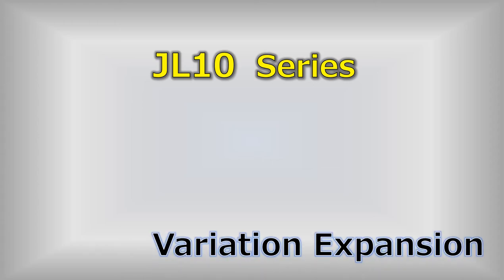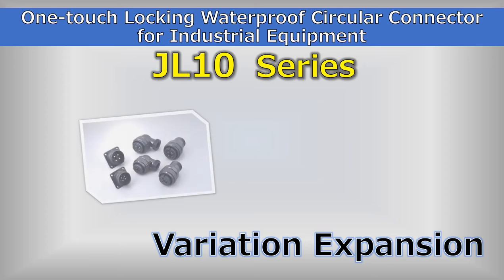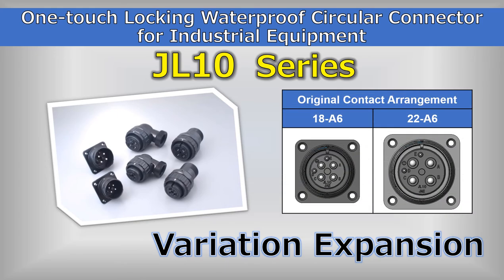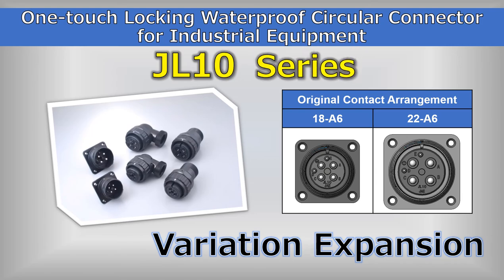As a new variation of the JL10 series one-touch mating waterproof circular connectors, J has added an original contact arrangement which combines power supply and brake functions to improve efficiency and ease of design into servo motors for industrial robots and other applications.